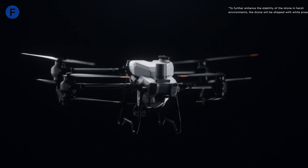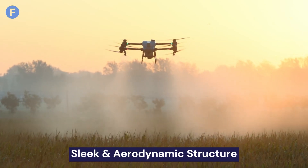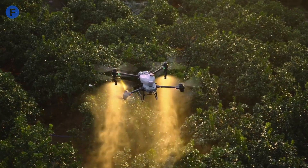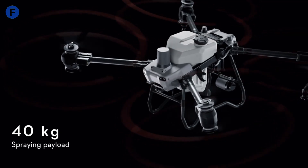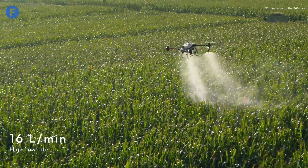Let's start with the design and build. The DJI Agris T50 is built to last, with a robust and durable design that can handle the tough conditions of agricultural use. It has a sleek, aerodynamic structure that not only looks cool but also enhances stability and efficiency during flight. One of the standout features is the larger spreader tank, which can hold up to 40 kg, meaning you can cover more ground without needing to refill as often — a huge plus for large-scale farming.